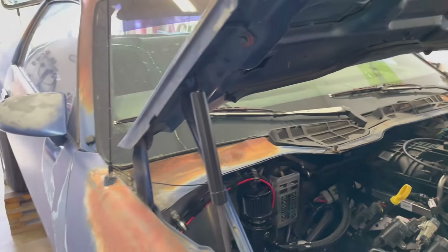Went ahead and got my grounds bolted up to the back of the head on both sides. I'm gonna hook up the battery and just turn the key over and see if this thing will start.